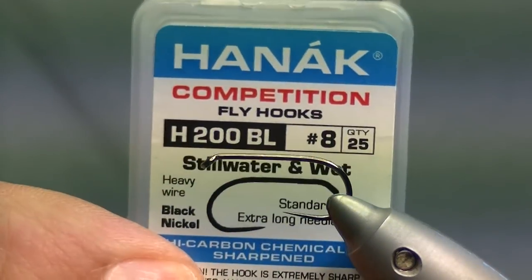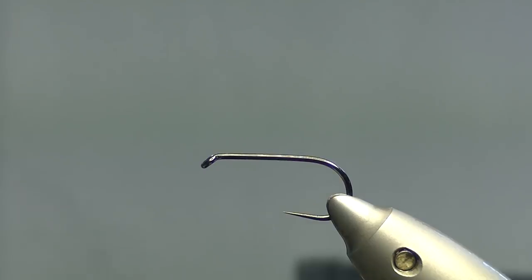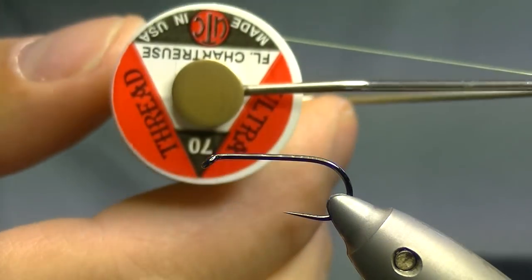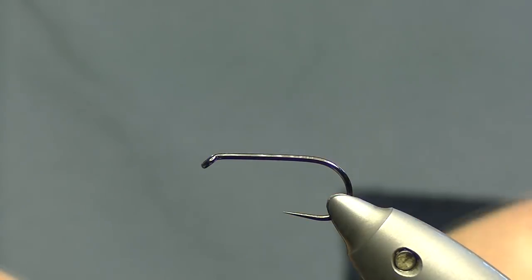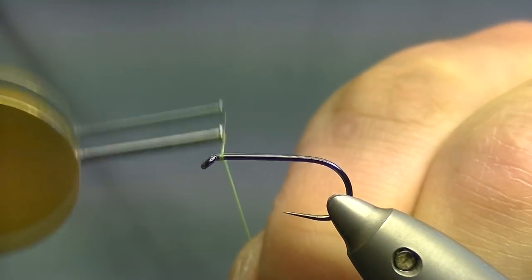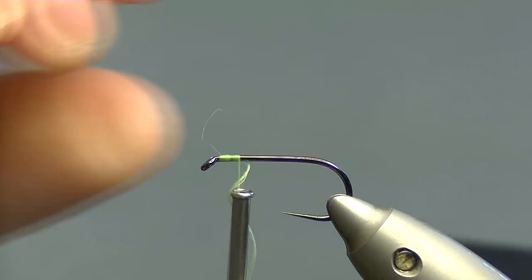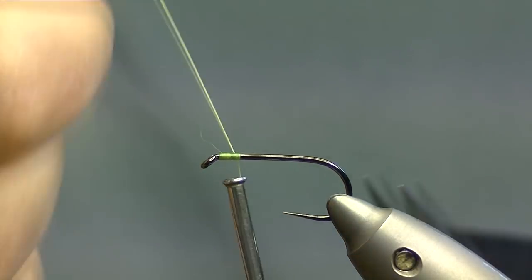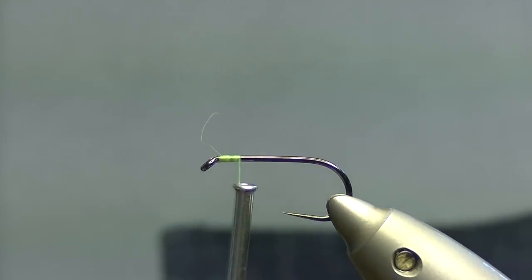In the vise I've got a Hanak H200BL size 8. It's a barbless hook, very strong and has a very sharp point. The thread I'll be using is UTC chartreuse 70, so I'll catch on just behind the eye and trim the tag thread off because I won't be needing it.